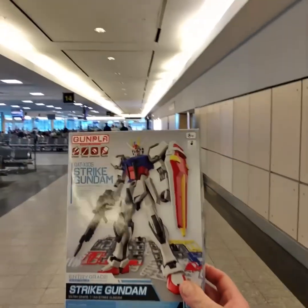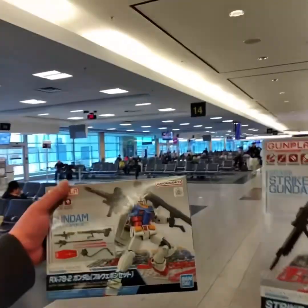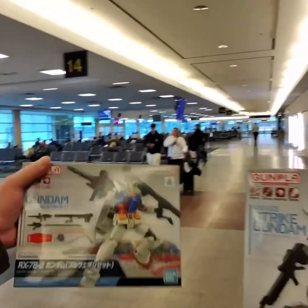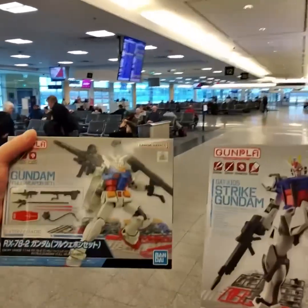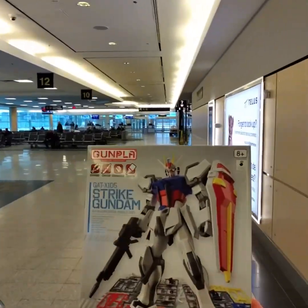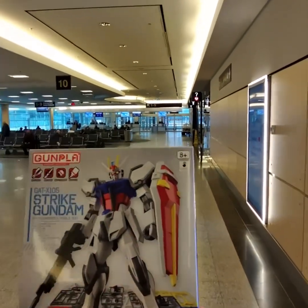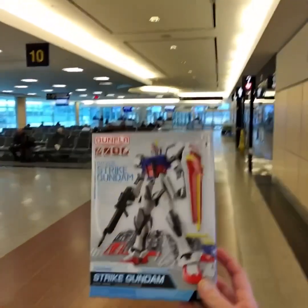Guys, welcome back — this is part two of our little series of 'can you build model kits on an airplane?' The first one was a pretty good success. We did learn some lessons: pushing pieces together, make sure they don't fling off into the distance because they're basically gone at that point. Luckily I was able to recover. These kits are amazing because you don't need nippers, you don't need paint, you don't need anything or glue, and you can make it onto the plane with them without any real issue.